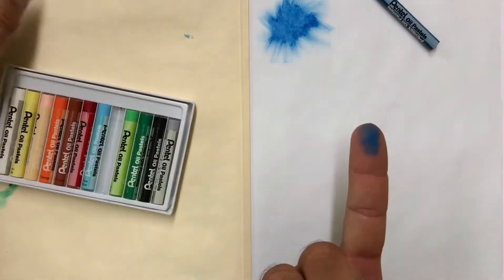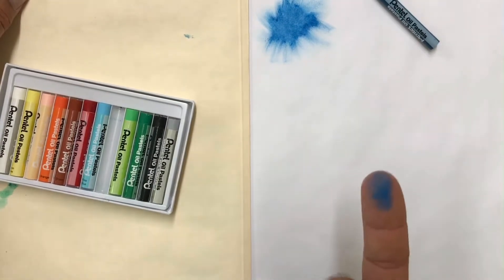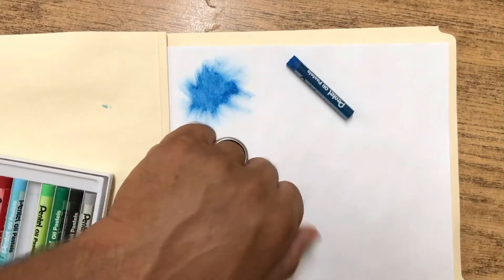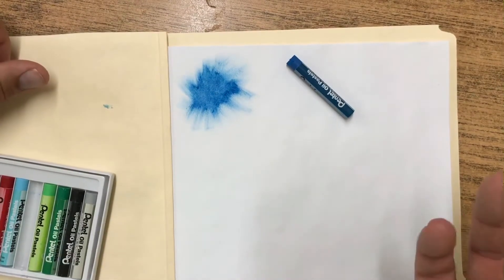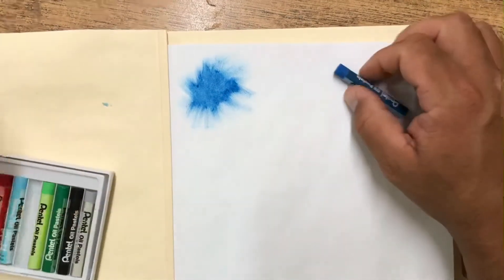When you do it, be careful because you're gonna end up with oil pastel on your fingers. If it's on your fingers and you go to touch your face or any other part of your skin, it's gonna end up on there. So imagine if you go around your house and start touching things — it's gonna end up everywhere. You've got to make sure you're careful with it.